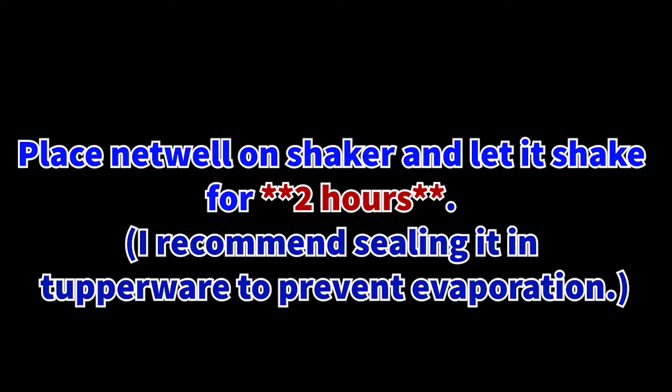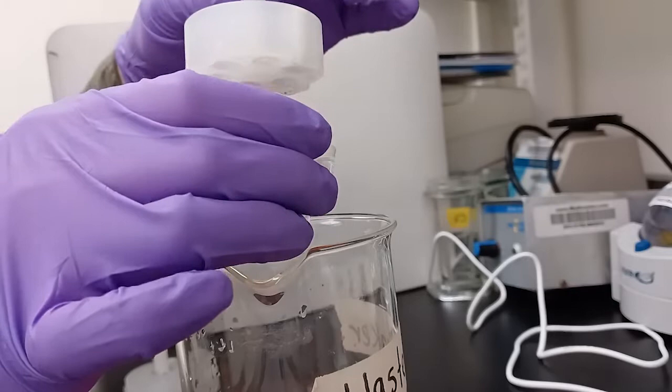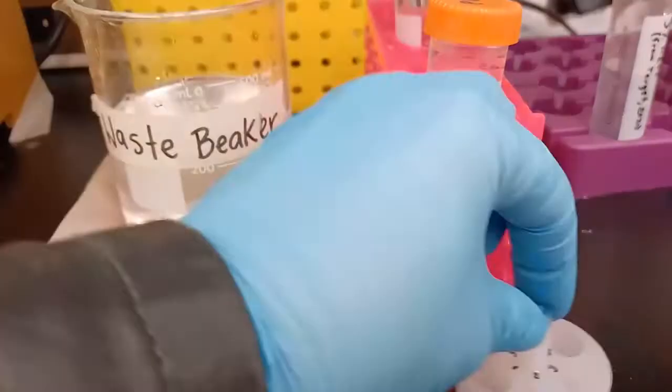Place the netwell on the shaker and let it shake this time for 2 hours. It's okay if it goes a little over 2 hours, but 3 hours might be a bit long — aim for 2 hours. I recommend during this time sealing the netwell and basin in Tupperware in order to prevent evaporation of the solutions. After the 2-hour secondary antibody incubation is complete, we will discard the solution as waste. Unfortunately it cannot be salvaged, as it does not keep for very long. Rinse off the secondary antibody residues with another round of 3x5 PBS rinses.